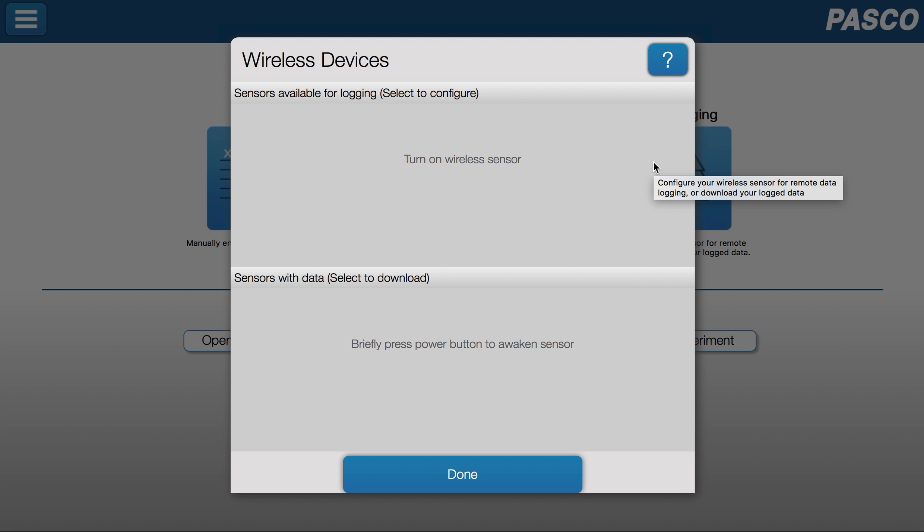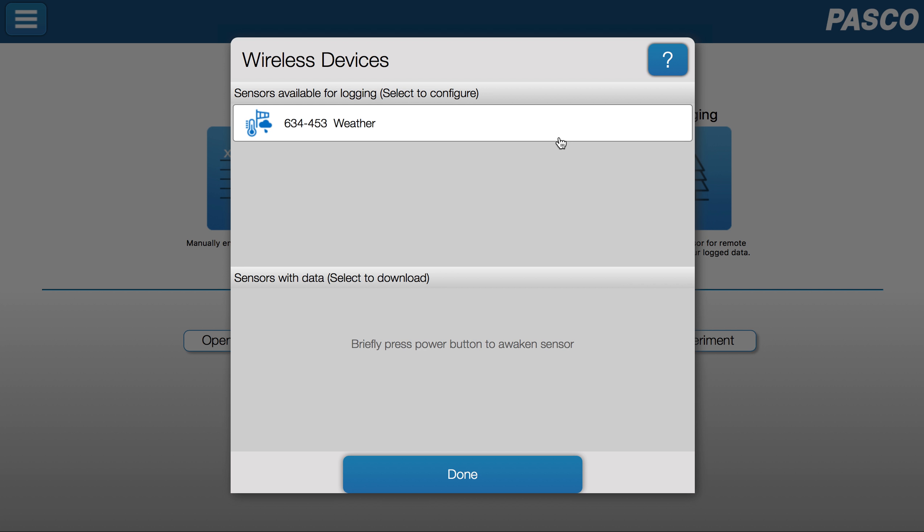I'll get a device menu. To configure a sensor for logging, I'm going to make sure the sensor is on. Once it is on, it should appear in this portion of the window.